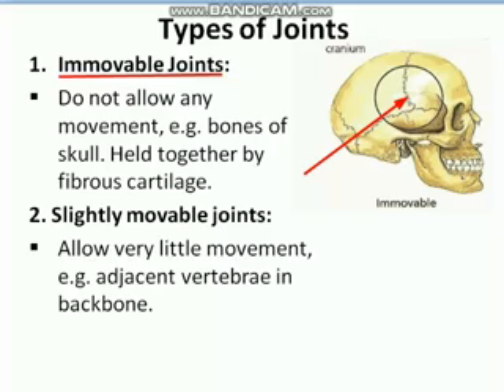After that, there are joints which allow a certain amount of movement. For example, our vertebral column, or spine, is made up of as many as 33 vertebrae, and these vertebrae are also joined together. The joint between every adjacent vertebra is a slightly movable joint, meaning it allows only a very little amount of movement — unlike immovable joints which allow none at all.